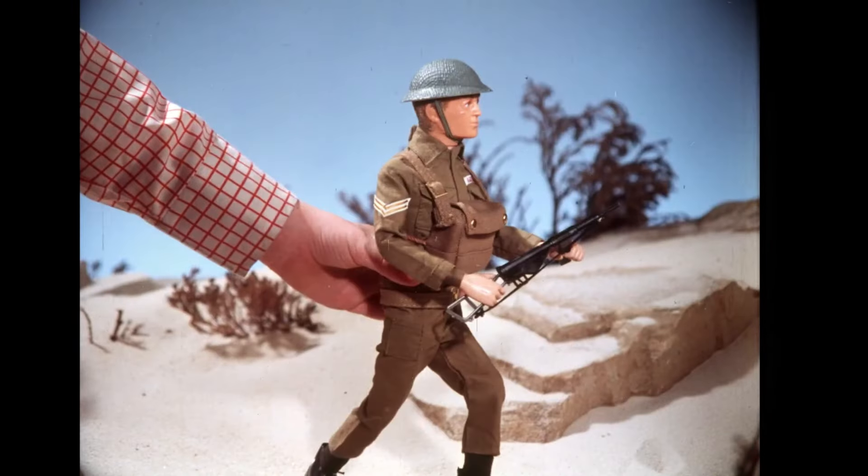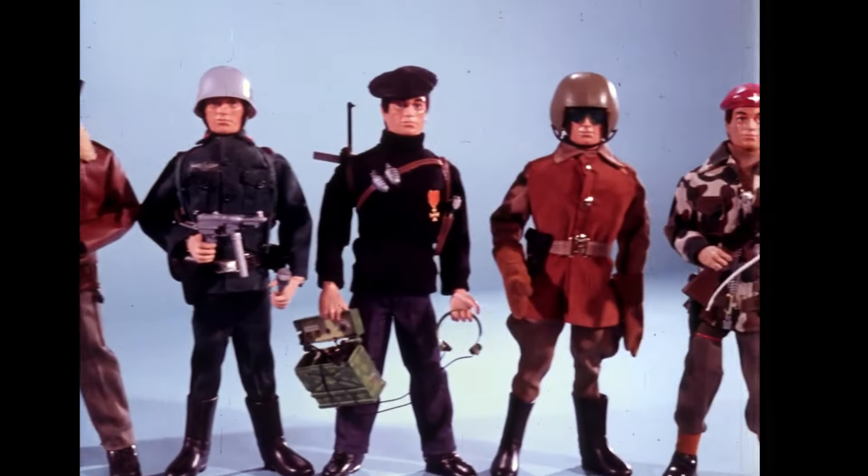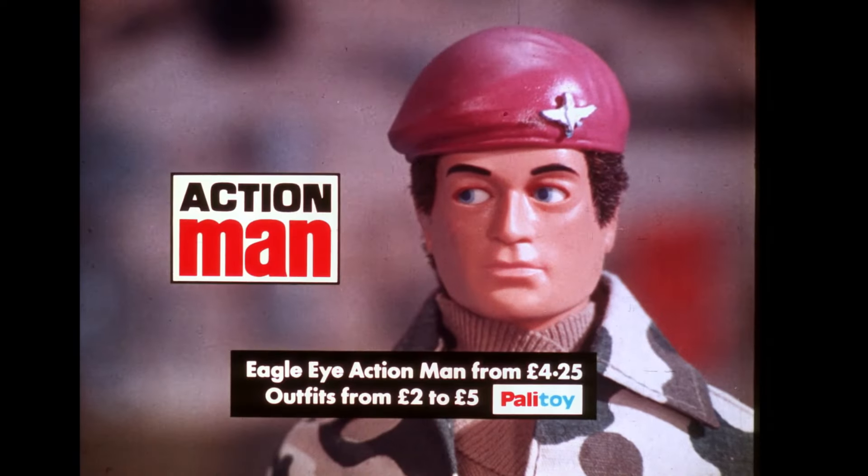He's all action. Look out for all these fantastic uniforms specially designed for Action Burn and his eagle eyes.